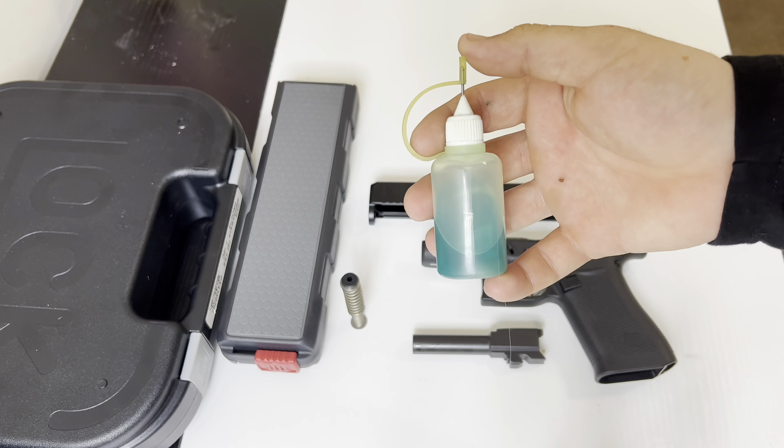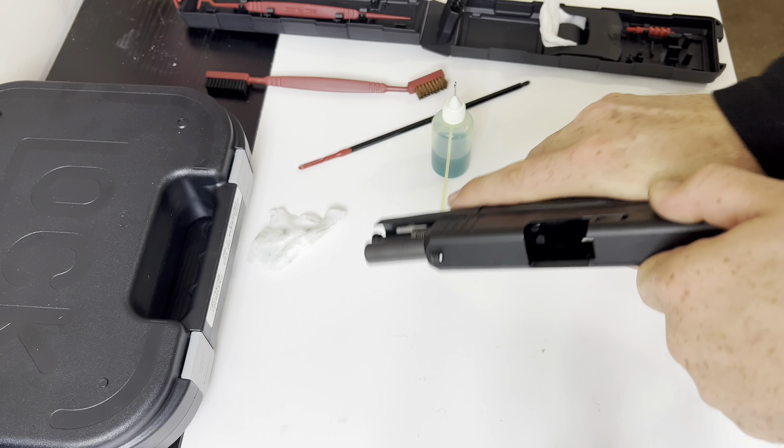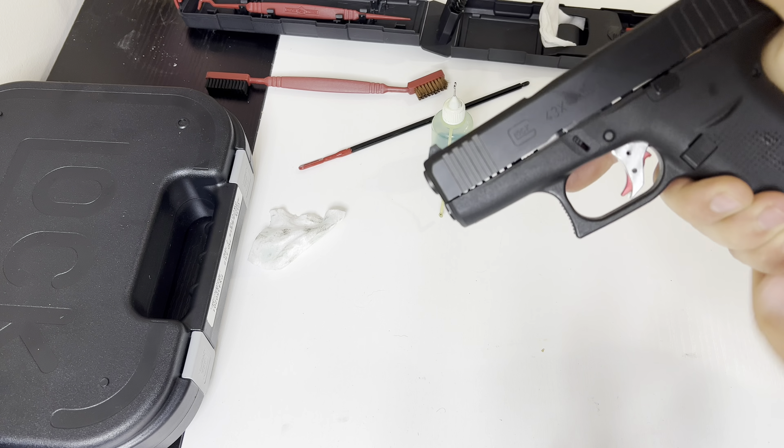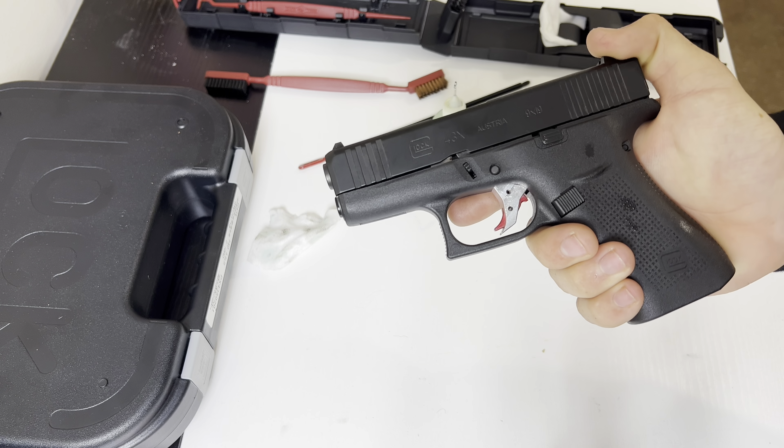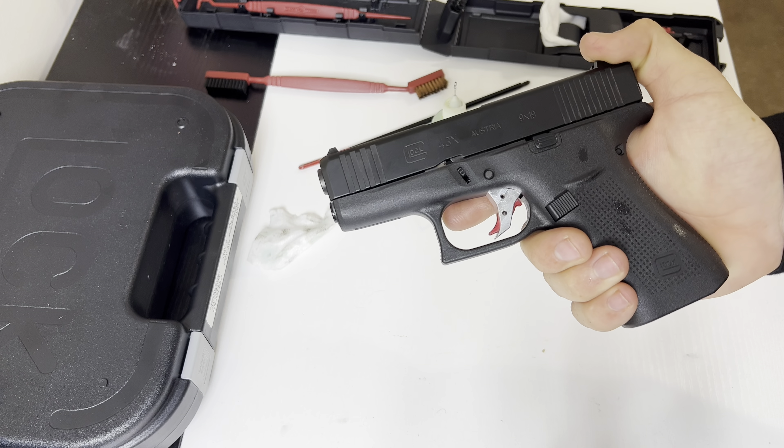So now we'll put it back together. We're going to put the barrel in first, then put our spring in. I forgot to lube up these parts right here — just a little bit on the metal things that are going to have metal-to-metal contact. Alright, we're going to slide this back on. There we go — that is a full disassemble, cleaning, and reassembly of a Glock 43X.